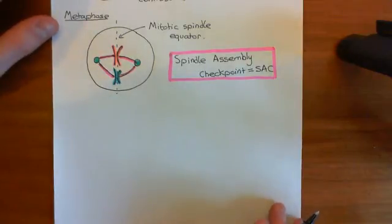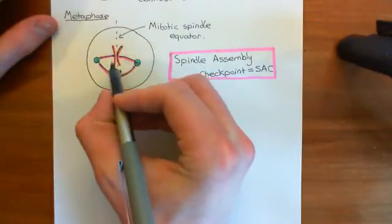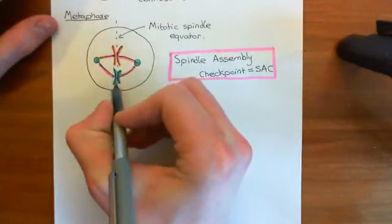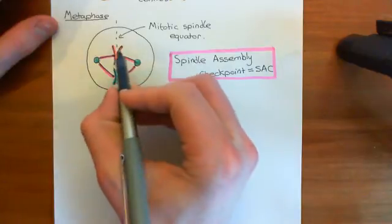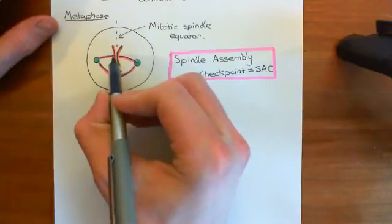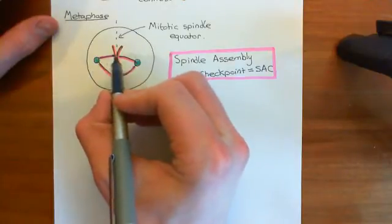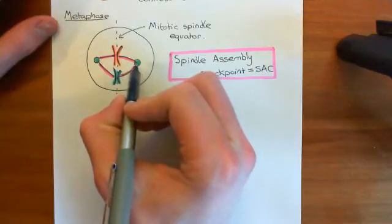Welcome to this next video in which we are discussing the cell cycle. We're currently discussing the phases of mitosis, which are within the M phase of the cell cycle. We've got to metaphase, which is the point where all of the sister chromatids line up on the mitotic spindle equator. Within each pair of sister chromatids, one sister chromatid is attached via a microtubule to one of the centrosomes and the other is attached to the opposite centrosome.